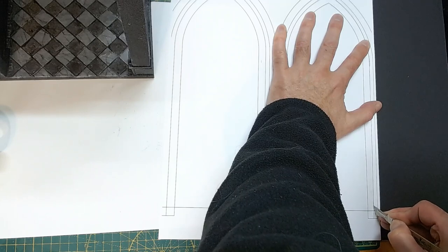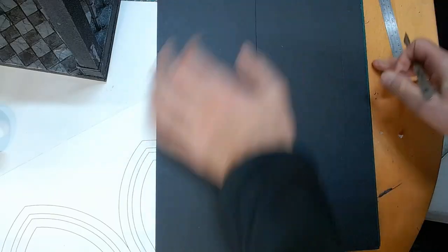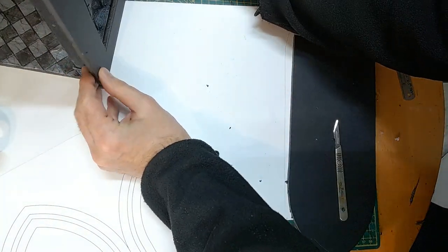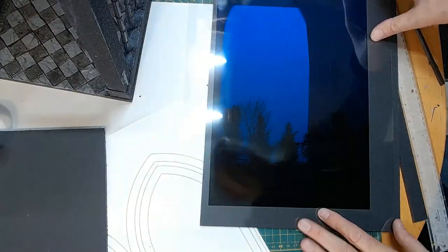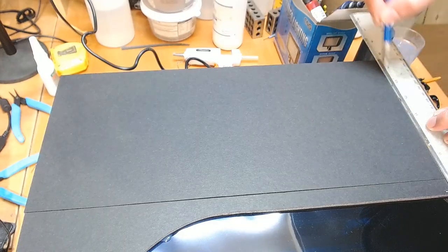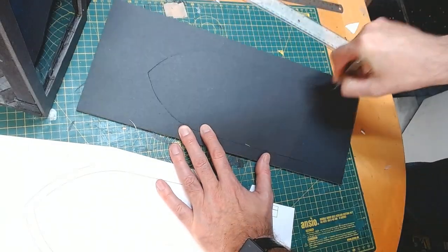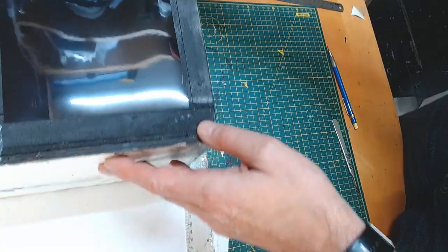My plan with the diorama is to clad the whole thing in foamboard and cut out arch shapes slightly larger than the windows, then cover these openings with a night scene printed onto overhead projection film — my hope is I can project some light through this to get a moonlit scene. In a classic case of not planning things properly, I made the window openings fractionally bigger than an A4 piece of projection film, so I had to go and get the much harder-to-source A3 size. Fortunately this was over Christmas, so I had time to wait for the delivery.